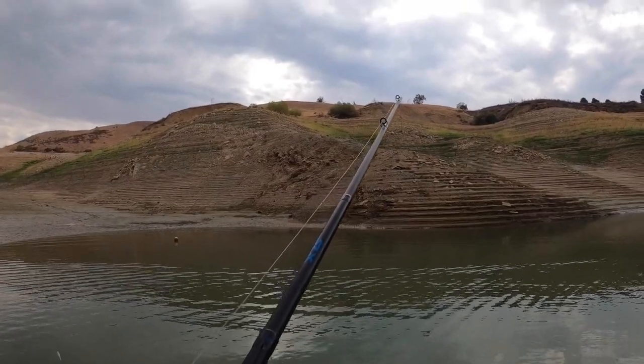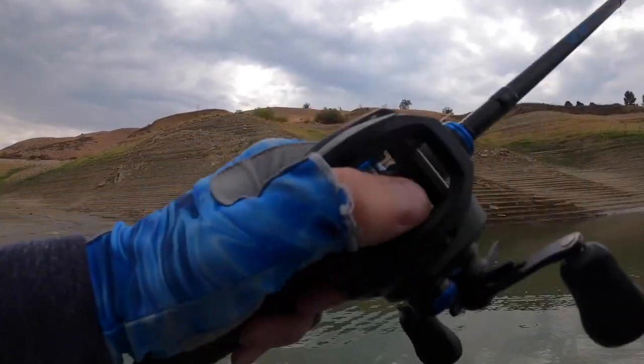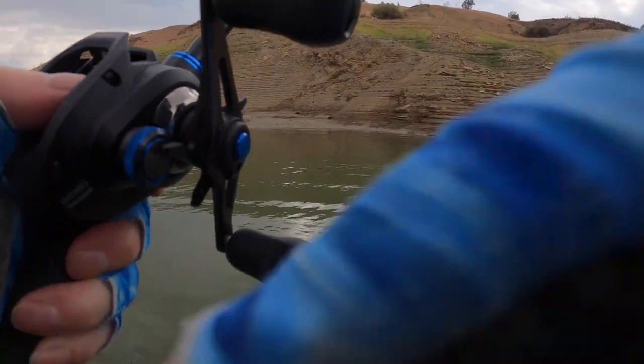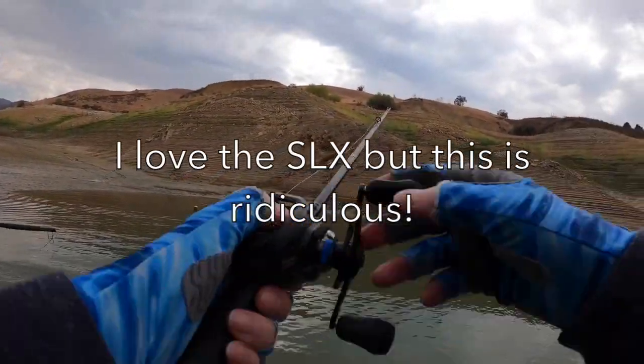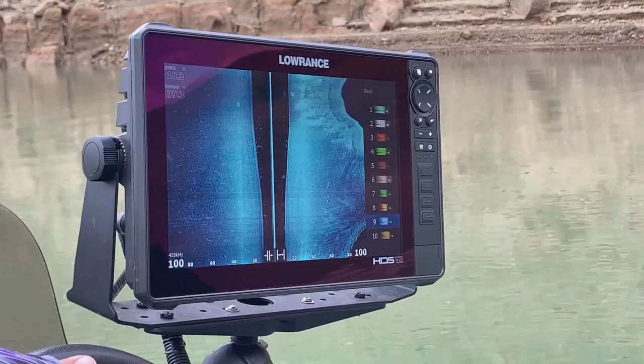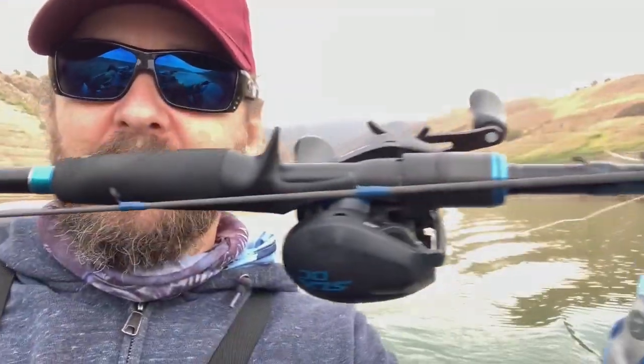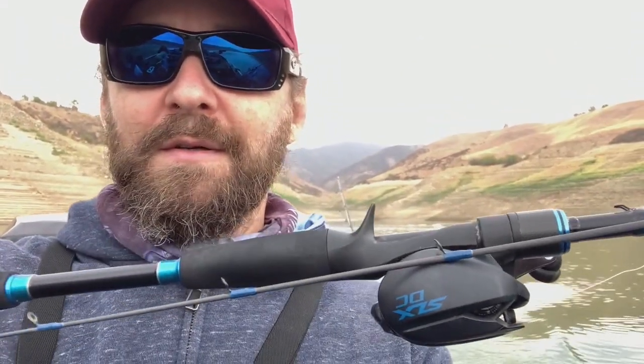I don't know what's going on in here. They got snagged but I barely popped it — this is my second SLX rod that I've had to replace because it broke. Really? Yeah, I literally just gave it a little — yeah, second time. I think I got that on camera but I snapped my SLX. This will be my second Shimano that I've had to send in and get a new one. It was snagged and I was kind of jerking it but not hard enough to just snap it in the middle. But oh well, I like the rod.